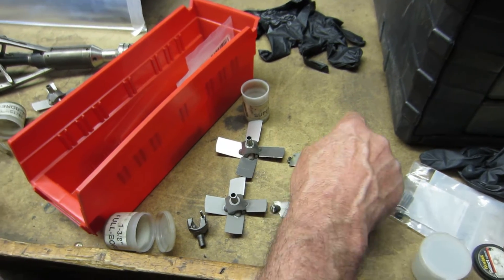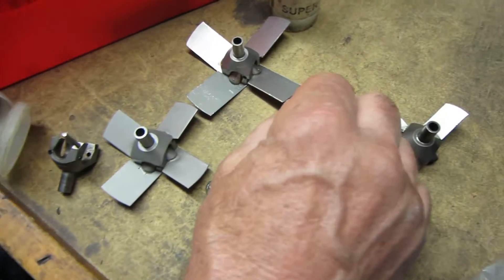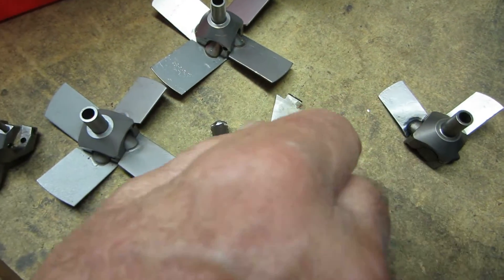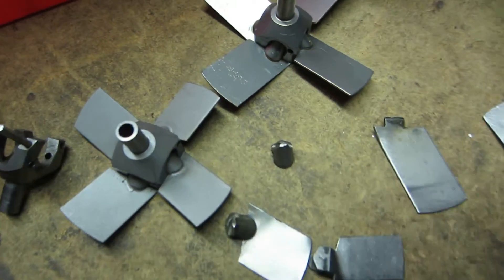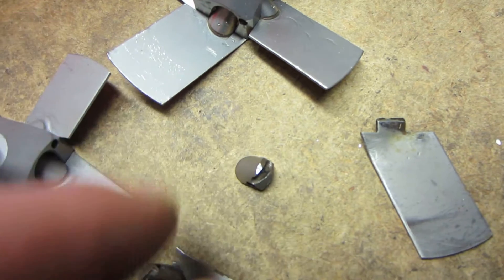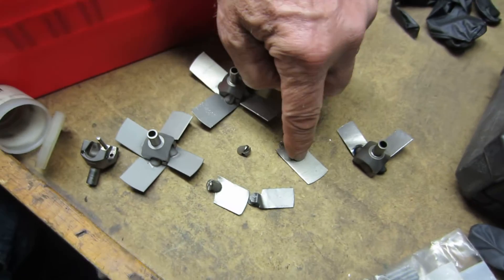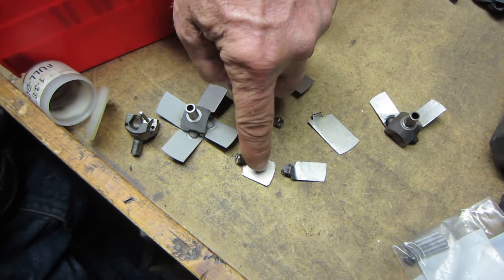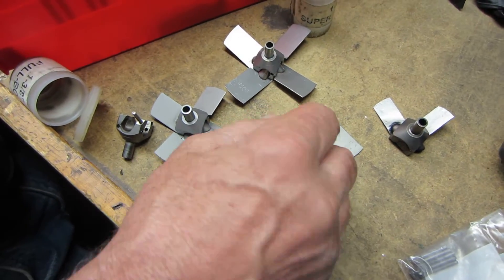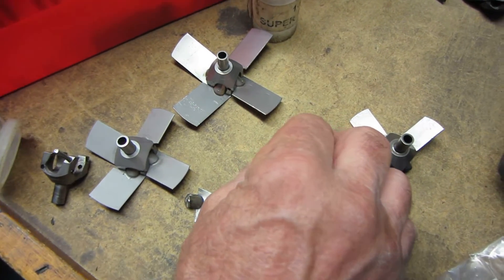The hubs — they're all the same. And this little gizmo is what goes on to the end of the blade and is silver-soldered in place. So what we would need to manufacture is this piece, this piece, and this piece, and then the jig to hold it so we can silver-solder on the pivot arm, or whatever that thing's called.